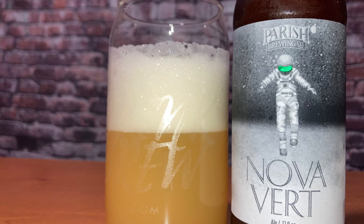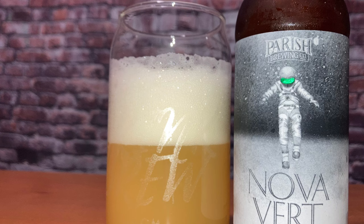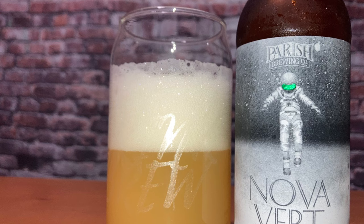I'm sipping it right now — oh yeah, it is pretty hoppy on first taste. It's pretty hoppy, and I can see it having a small aftertaste. I'm only two or three sips in.